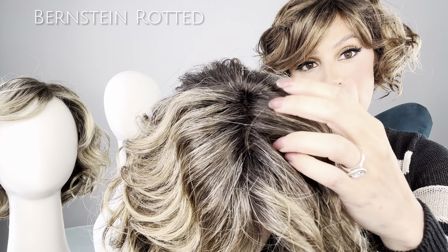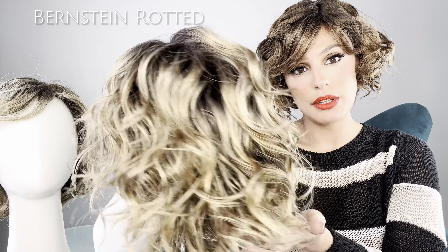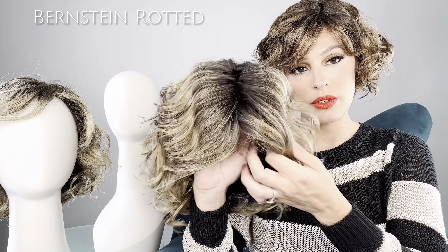Let's look at the last color — this is another top-selling one. It's called Bernstein Rooted, and it's a light brown base with subtle light honey blonde and light butterscotch blonde highlights and a dark root. Take a look at that dark root — really beautiful. You can still see those highlights running through that dark root, so it looks so natural when blended like that. I just put a little detangling spray to separate the curls. You have that monofilament and that lace front. Let me know in the comments what you think — I really like it, and I hope you do too. See you next time!